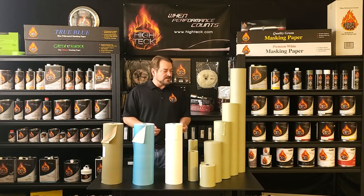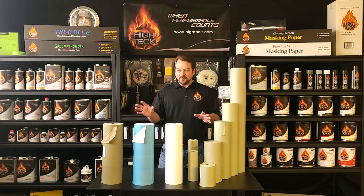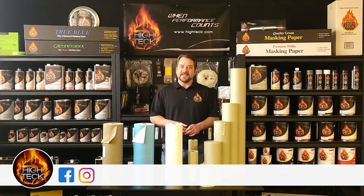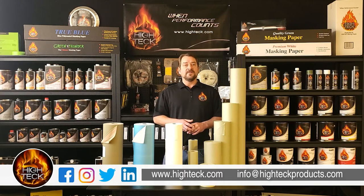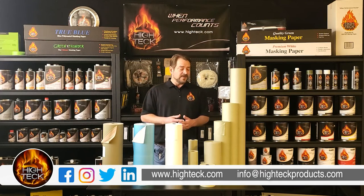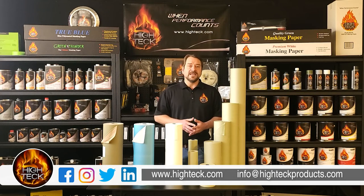It just depends on your market and what's the most popular product out there in your market. There are too many part numbers to go through with all of these — just wanted to give you a quick overview of where each one is best suited. Please go to our website at hitek.com. You can click on our catalog and you'll see a full list of part numbers available for all of these products. If you're looking for a distributor, you can click on the Find a Distributor link in the top right-hand corner of the website, type in your zip code, and find the distributor closest to you. And if you have any questions, you can also contact us through our website by phone or email.